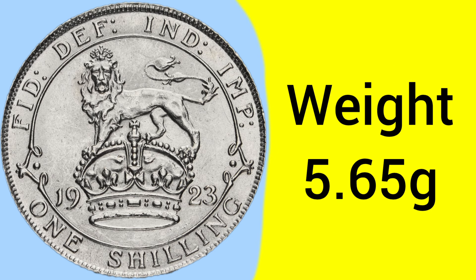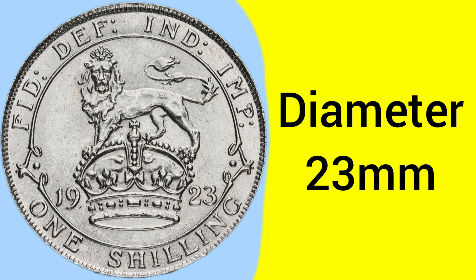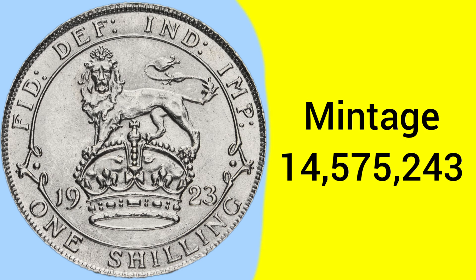The weight of the shilling was unchanged since 1816, ready for the great recoinage, at 5.65 grams, and again since the same date the diameter was unchanged at 23 millimeters, so a medium sized coin. The mintage for this year of shilling is 14,575,243 — so well over 10 million, a very common year of the shilling coin.